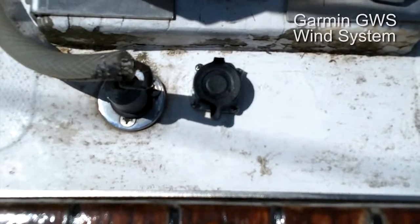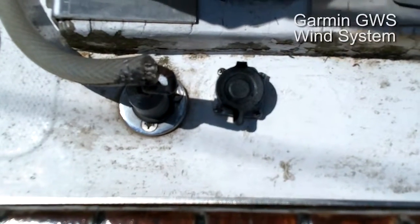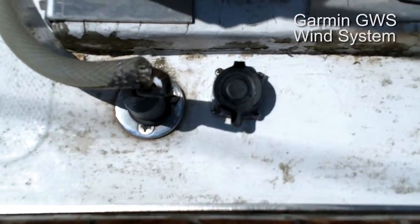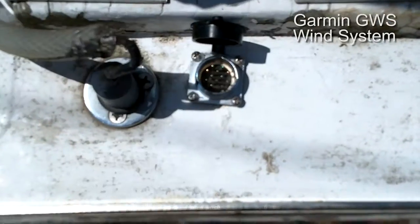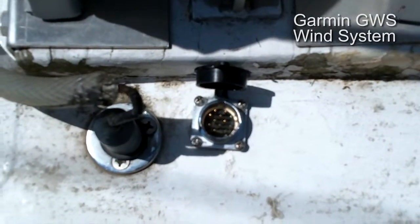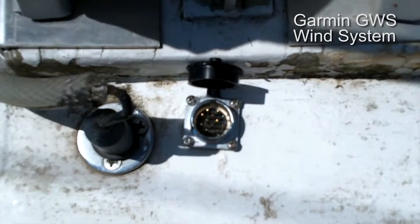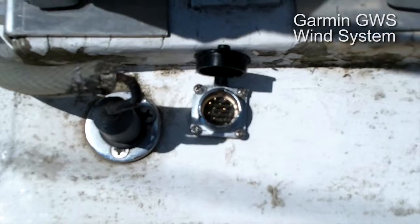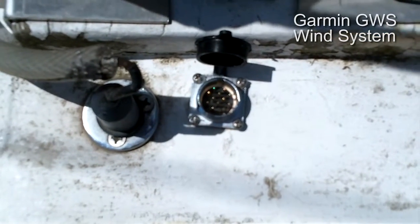I got the connector mounted and sealed at the top of the cabin. It's a 12-pin connector — four pins are going to be for lights: one for the steaming light, one for the anchor light, and five of the pins are for the Garmin wind system. Time to start connecting the mast wiring.